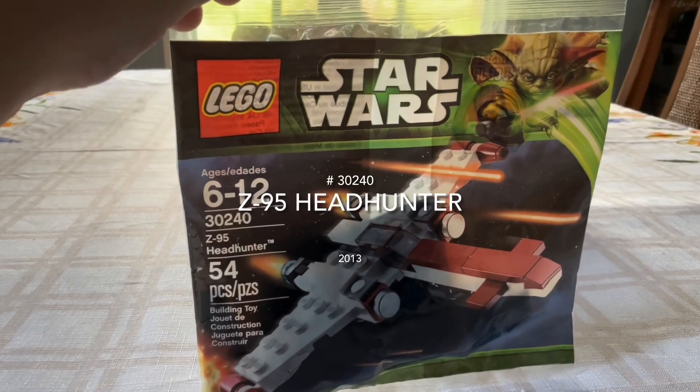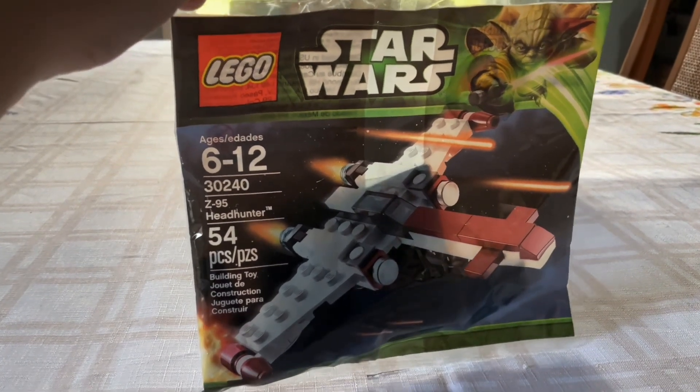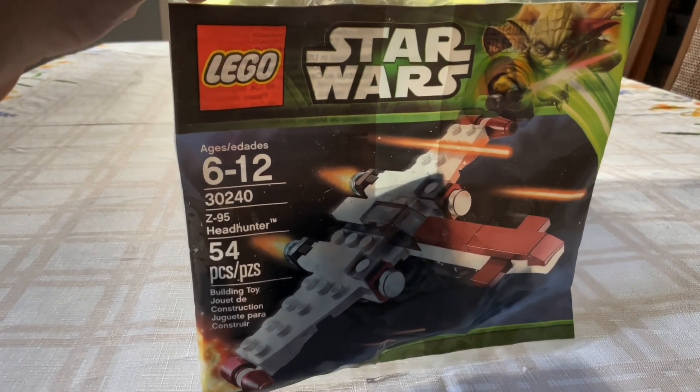Welcome to my review of the Z95 Headhunter Polybag. This is set number 30240 and it is from 2013. It has 54 pieces and is a great micro build. It is in the LEGO Star Wars lineup.